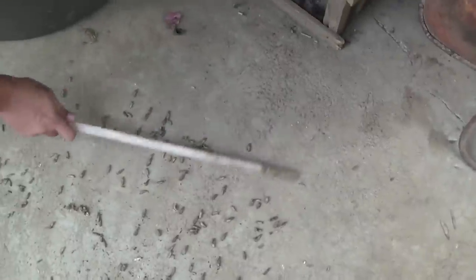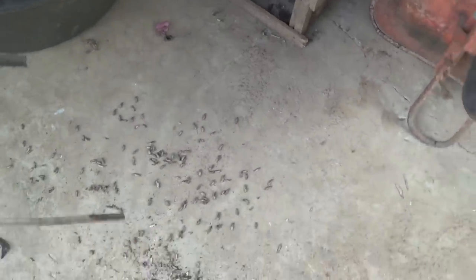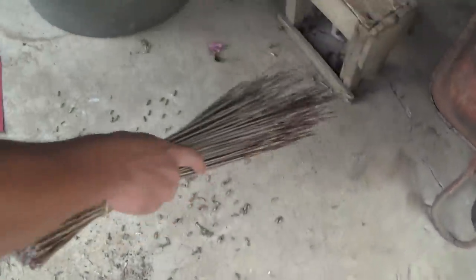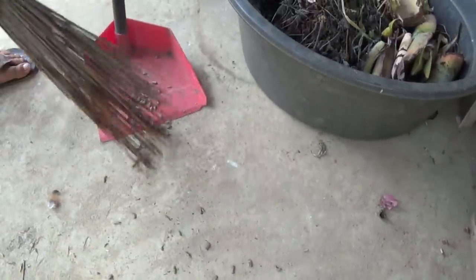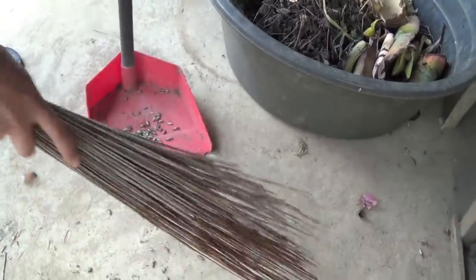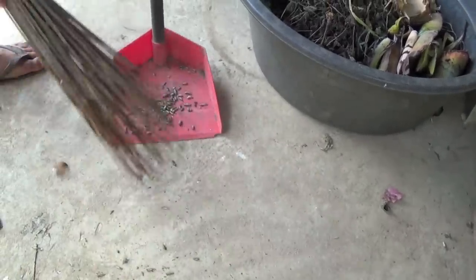They love maggots. Actually, maggots are very nutritious in terms of protein. They help in the growth of the fish, the tilapia. And it is organic — it cannot be more organic. It's how nature balances itself. So they are going to go wild and feed on this.